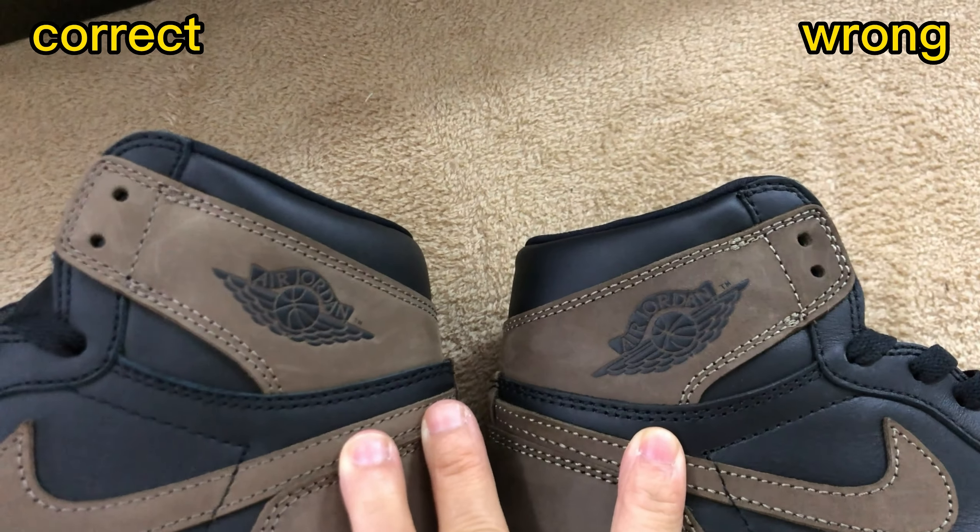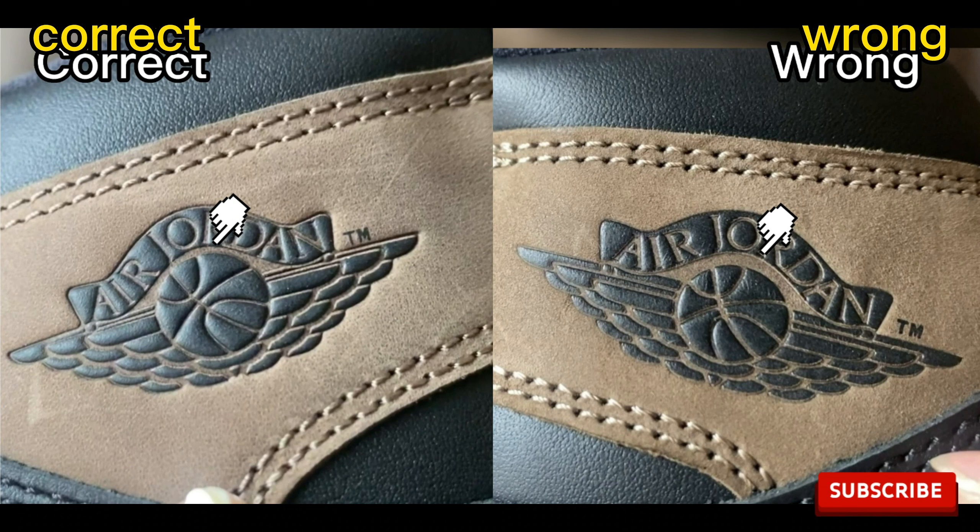Now check the Air Jordan fly logos. The correct one has a cleaner logo and cleaner pattern. Check the gap between the Air Jordan logo and the ball — for the correct one, the distance is small. But for the wrong one, the distance is too big. Also check the lines in the ball: for the correct one, the line is quite thin, but for the wrong one, the line is too bold. That's incorrect.